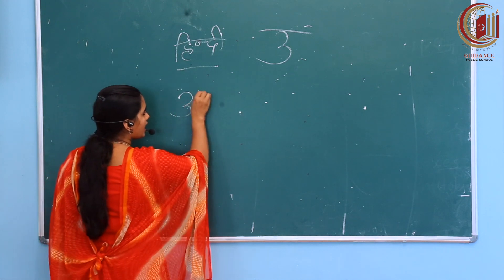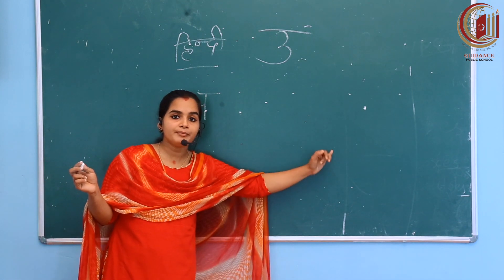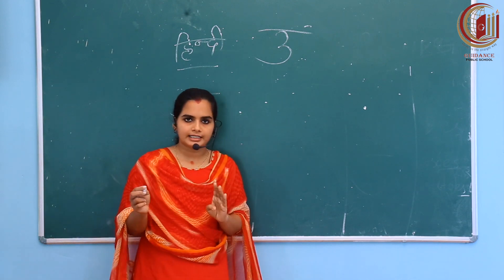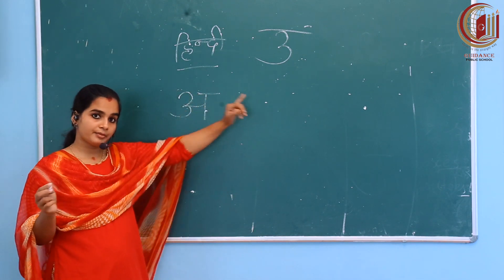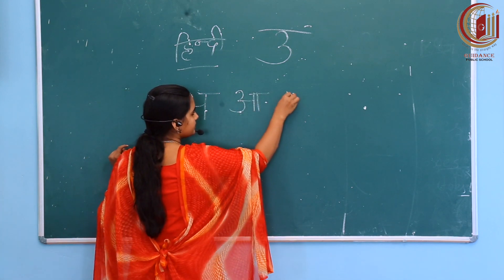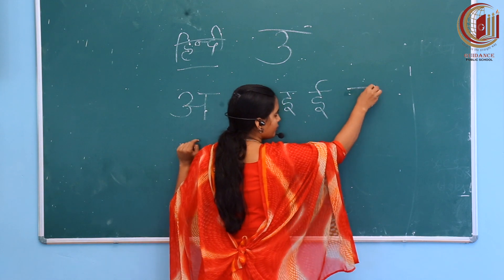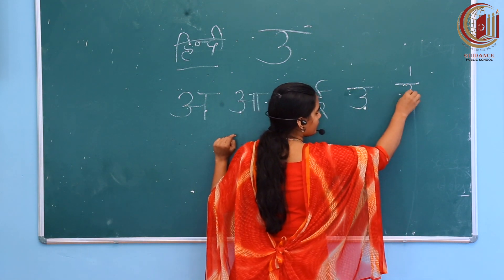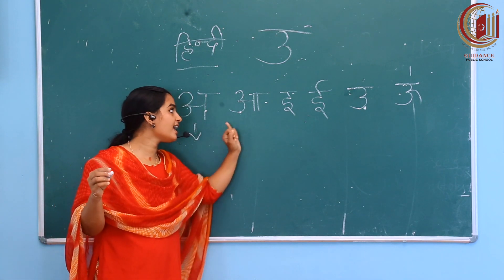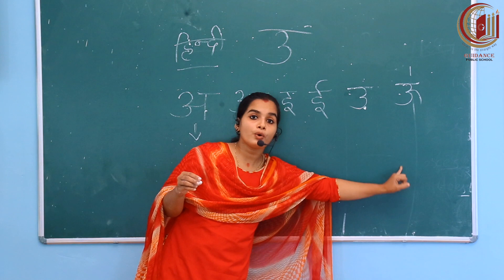What did we study first? Aa for Annar. Aa for Aam. E for Imli. Ee for Eek. Oo for Ullu. Oo for Oon. This much we are covering today. Again I'm writing up to Oo. Aa, Aa, E, E — sorry, first we need to write a line — Oo, Oo. So what is with Aa? Aa for Annar. Aa for Aam. E for Imli. Ee for Eek. Oo for Ullu. Oo for Oon.